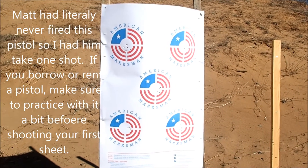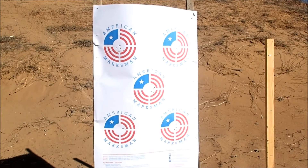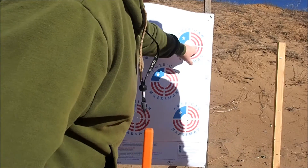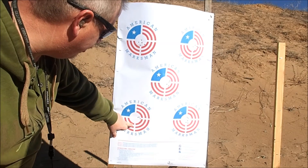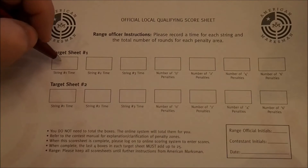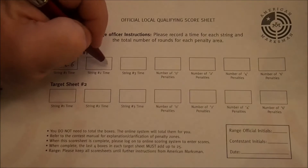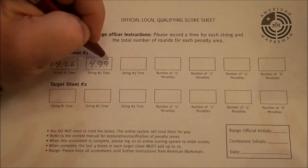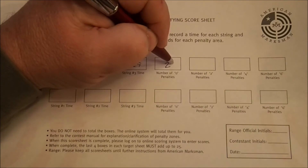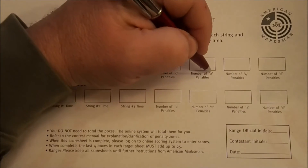You really only have five instead of six on there. You have two rounds — this one and this one — that are going to add four seconds total to your time. So on Matt's first string he had 9-26, on his second string he had 4-99, and on his third string he had 7-29. He had 23 zeros and two two-second penalties.